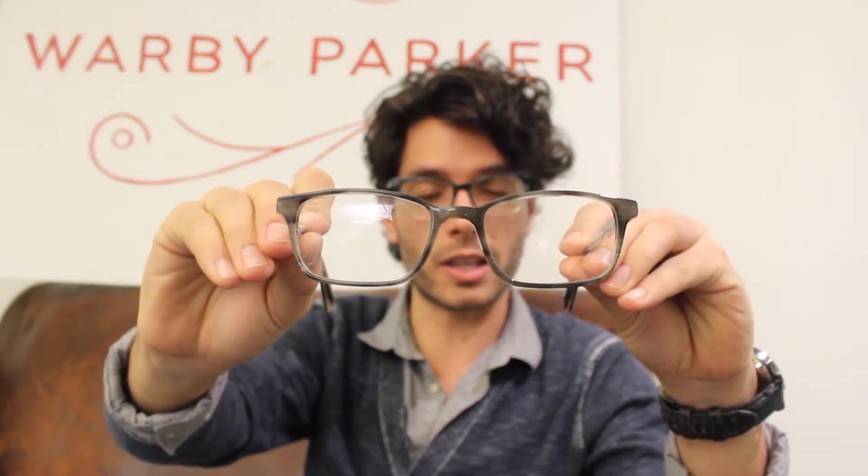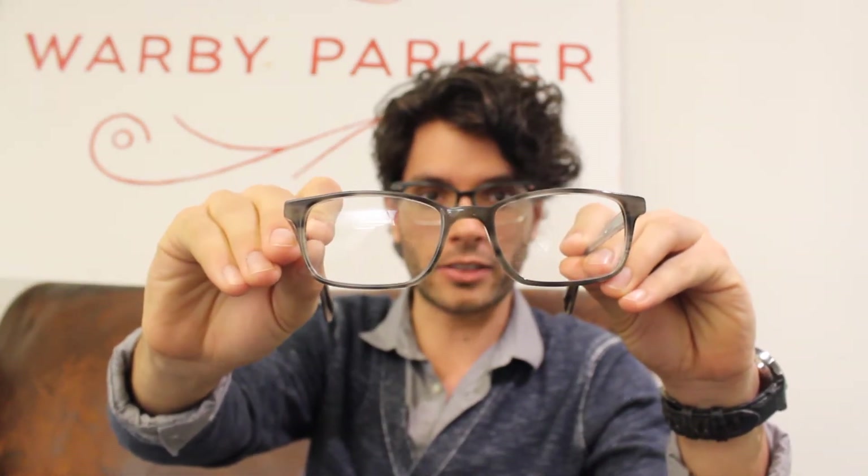The first frame is one of our most popular frames for men. It's the Wilkie in Greystone, very classic shape, good for really any occasion.